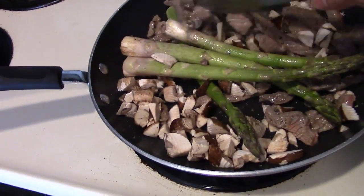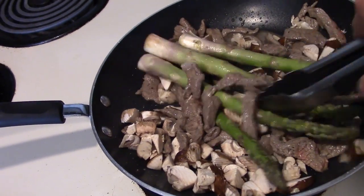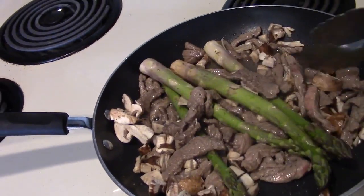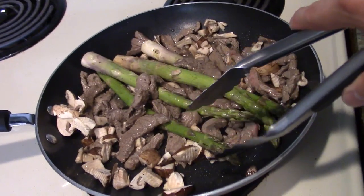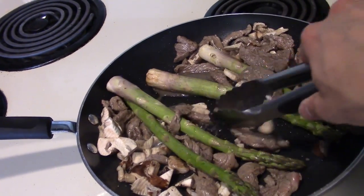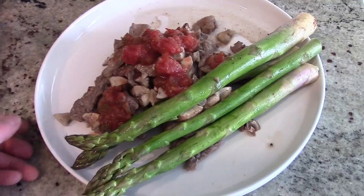You don't want to put the mushrooms and asparagus in too early, especially if they're more flimsy. These asparagus are thicker, but you still want to wait until the tail end — just warm them up a little bit, because if you don't, they're going to get really flimsy and gross.